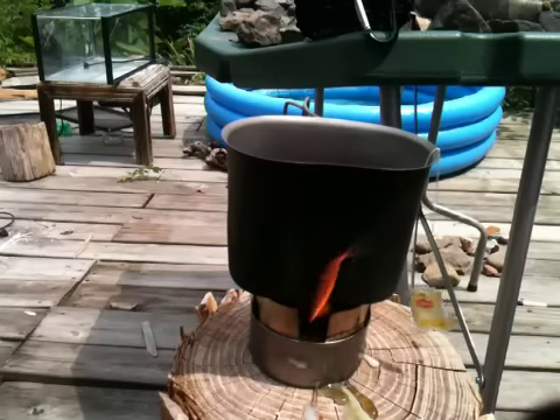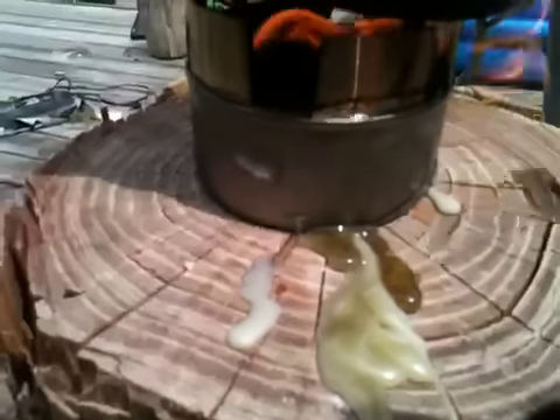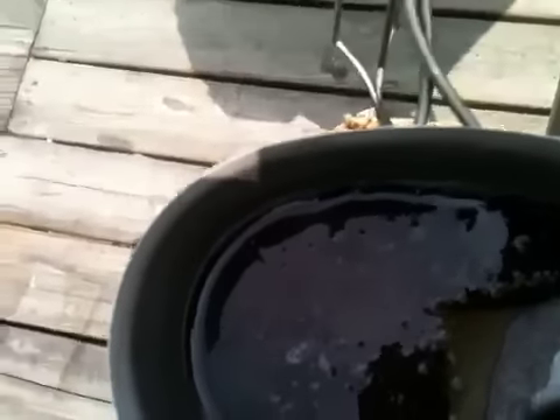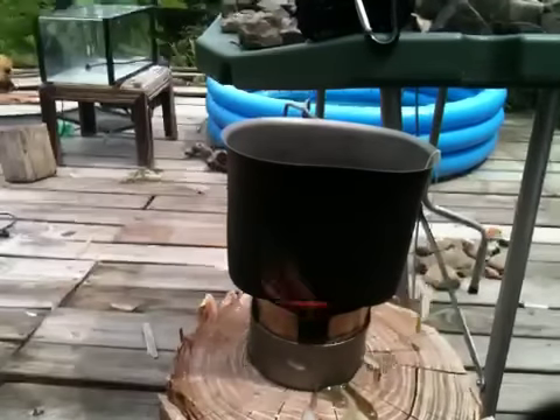This video is getting a little long - I'm gonna pick you up and show you what's going on one more time. Got wax dripping at the sides since I'm on a slight slant - this log's not perfectly level. You can see wax bubbling in there and boiling. On top here, I'm getting lots of bubbles - it's not a rolling boil but it's a boil, and we'll call it a day at that.